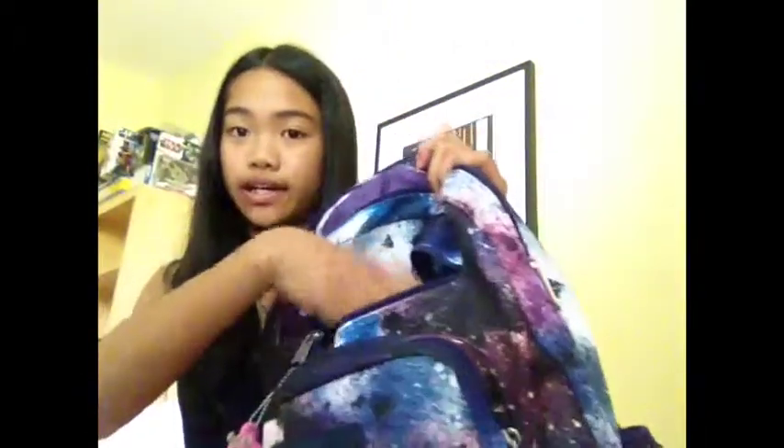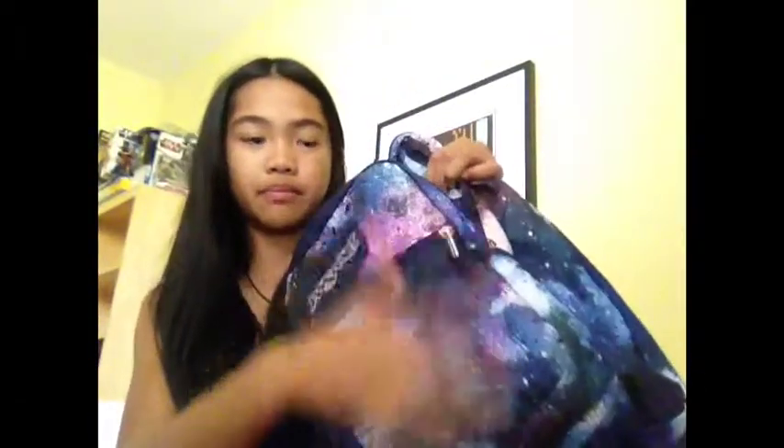I usually keep my phone in this front pocket, or any valuable things like money — something I don't want to get lost. Also in this front pocket I have my Crayola colored pencils — the 24-count set with all the basic colors.